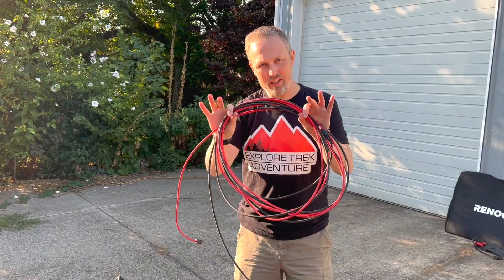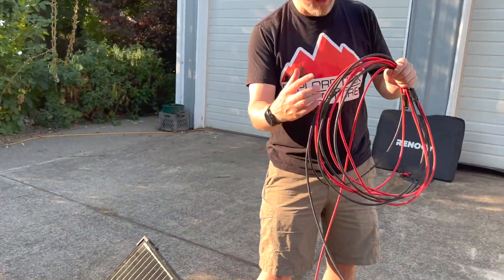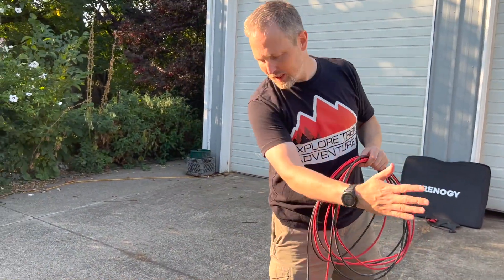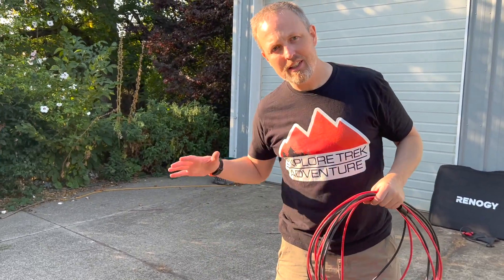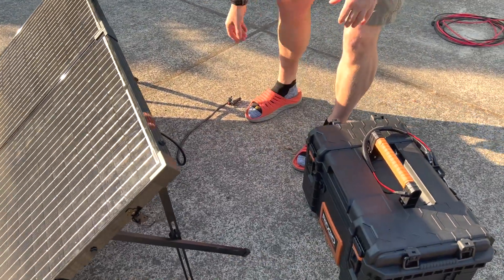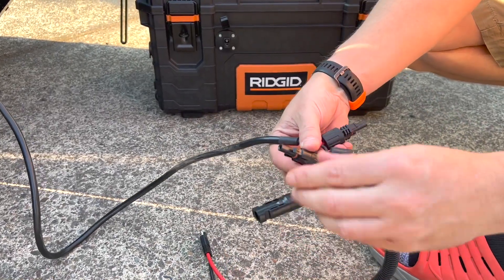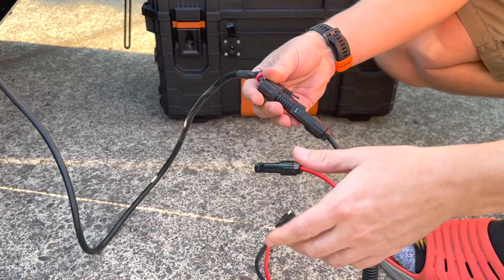This is our 20-foot extension cable. I think it only comes with about a 10-foot lead, so with this added we've got 30 feet we can go out from the trailer to catch solar. For this test we're going to bypass all the extension cables. First we plug in the battery — this is black, this is black, and the connectors line up correctly.